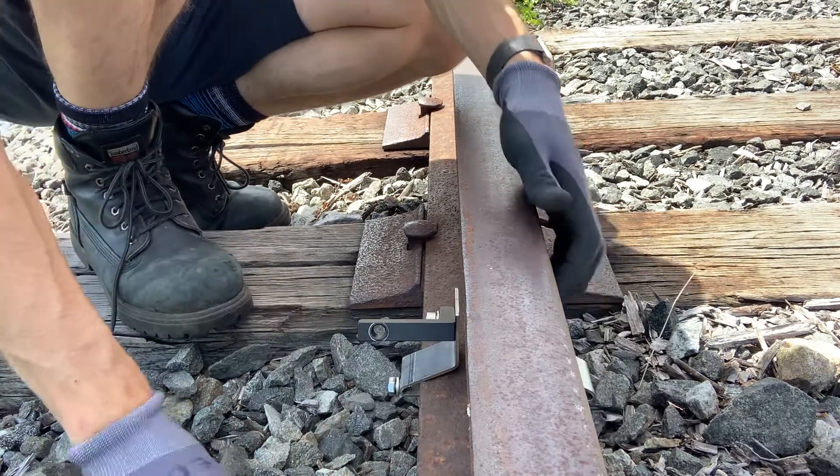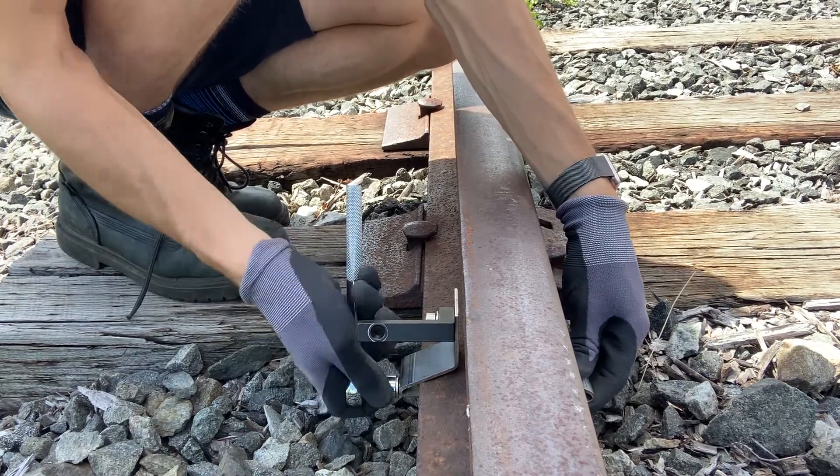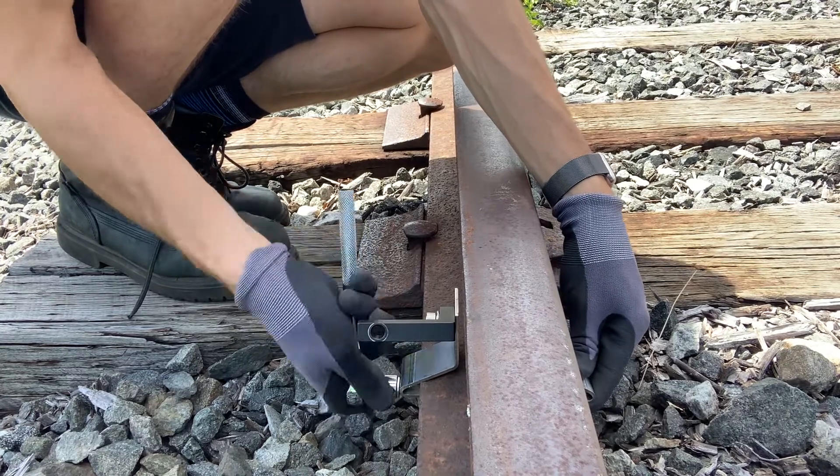Push it all the way in. Socket wrench — tighten that right up.